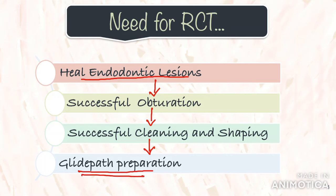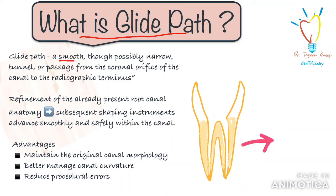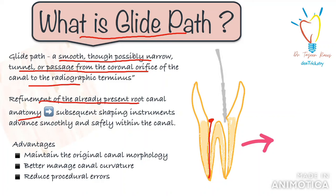This being the starting point, we shall begin with an overview of glide path and the instruments used for glide path preparation. In 2010, John West defined endodontic glide path as a smooth, though possibly narrow, tunnel or passage from the coronal orifice of the canal to the radiographic terminus. It is basically a refinement of already present root canal anatomy, which further allows the subsequent shaping instruments to advance smoothly and safely within the canal.